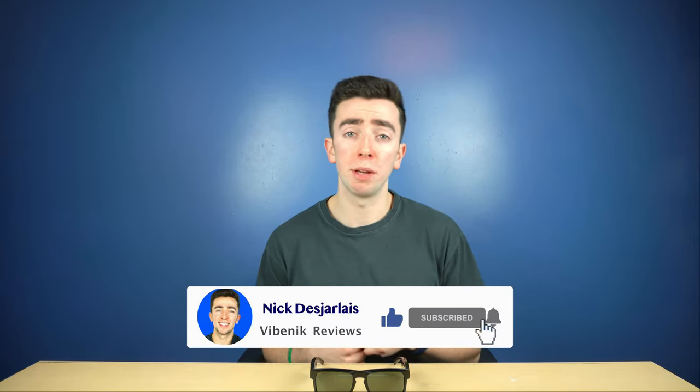What's up guys, welcome back to the channel, Vibe Nick. It's me, Nick Desjarlais, and if you guys are not subscribed yet, feel free to hit that subscribe and like button below. In the comment section, let me know what kind of products you guys want to see in the future. Alright guys, I appreciate it, let's get to it.